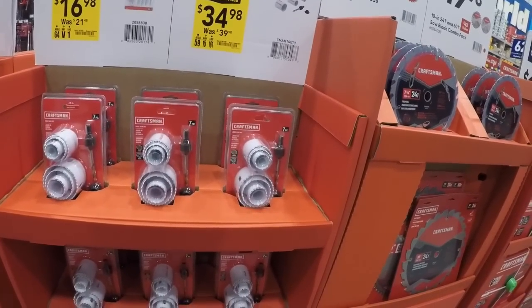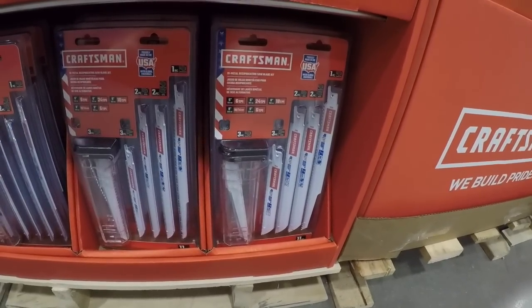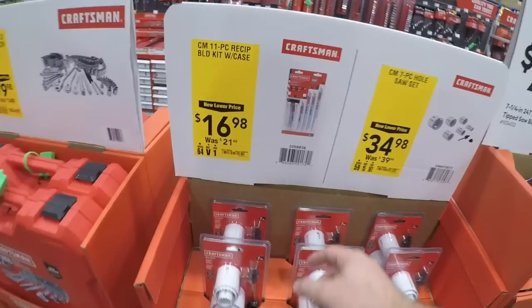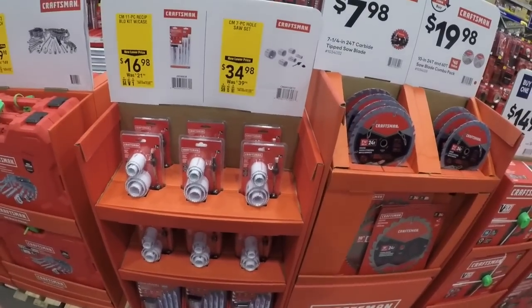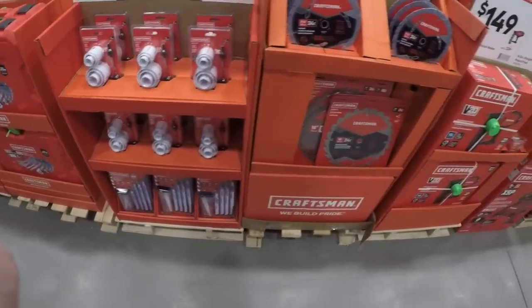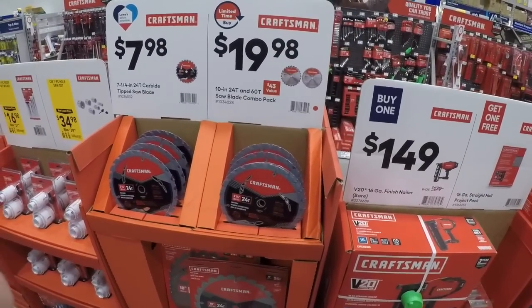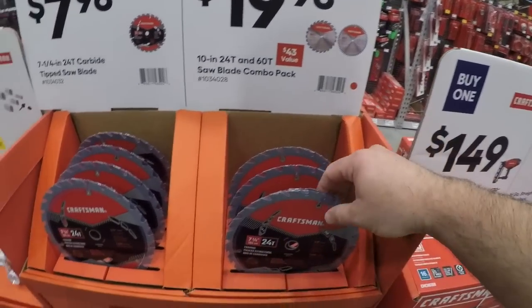This looks just like the Lenox used to. You're getting some reciprocating blades, you're getting some hole saws. 17 for the recip blades, 35 for the hole saw blades. You might be better off going the Home Depot route when you want to get this stuff, especially if you want the hole saws. You got some Craftsman blades — eight dollars, and 20 dollars for the seven-and-a-quarter 24-tooth and a 10-inch 24-tooth and 60-tooth saw blade combo pack.